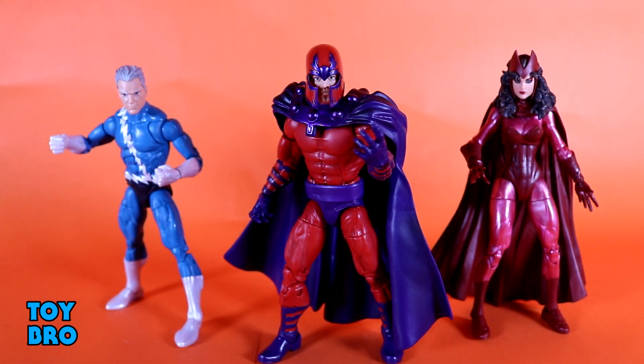Here they are, out of the package — our Quicksilver, Magneto, and Scarlet Witch figures. Right off the bat, this set is really doing it for me on a number of levels. I think we've got a really solid three-pack here, one of the few Marvel Legends multi-packs that I've gotten in a while that I've got no huge issues with. I really like these figures, and for me personally they are just hitting all the right buttons.